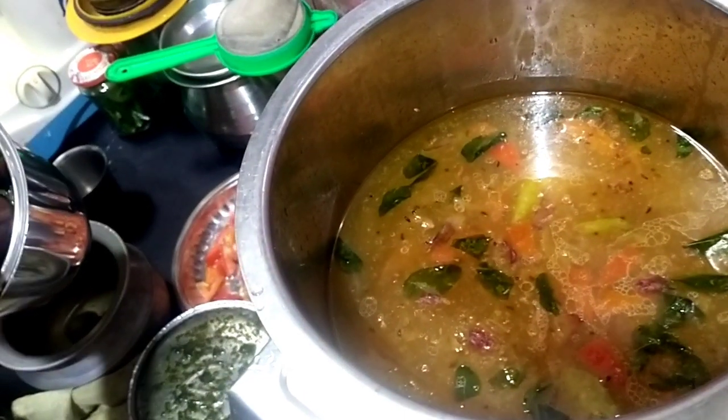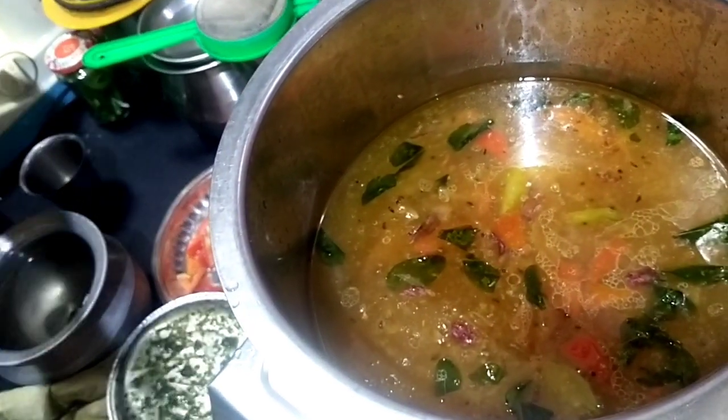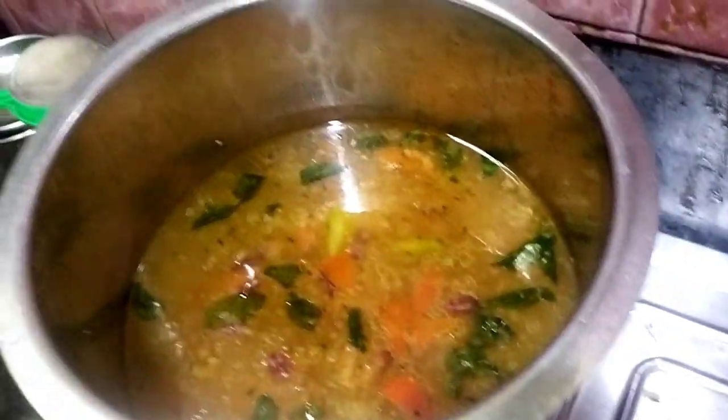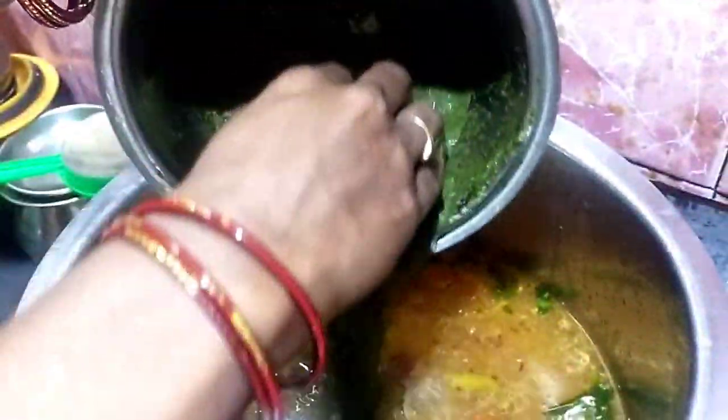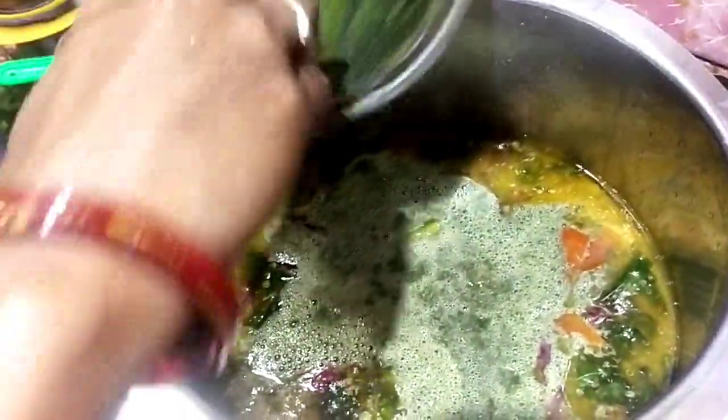We will add 2–3 teaspoons of water, 1 dash of salt. We want to add about 1–3 teaspoons of salt. One tablespoon of salt is enough.